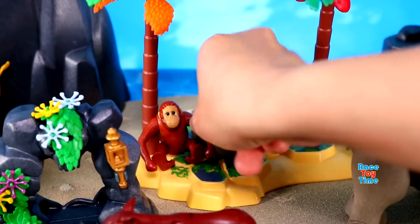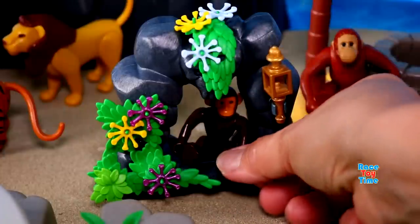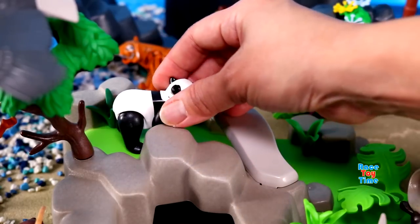Orangutan, Chimpanzee, Gorilla, Giant Panda.